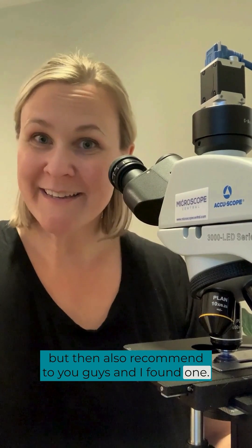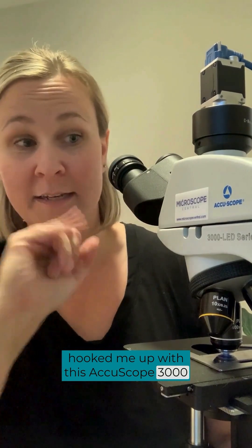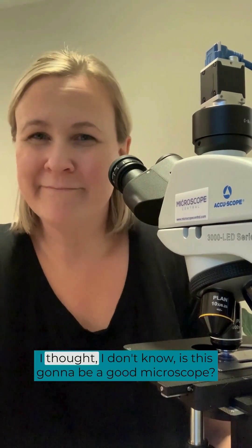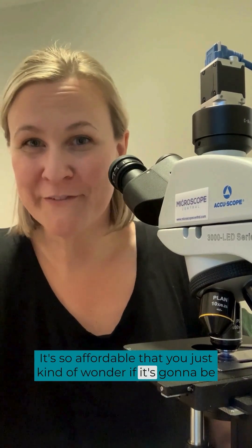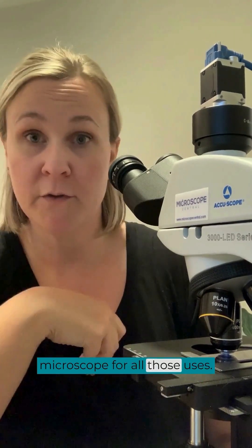I found one. My friends at Microscope Central hooked me up with this AccuScope 3000 LED series, and I love it. Honestly, I was a little apprehensive at first — is this going to be a good microscope? It's so affordable that you just kind of wonder if it's going to be quality. And let me tell you, it is really good. I definitely recommend it for your clinic if you're in a general practice, emergency clinic, or even a specialty clinic — it's an excellent microscope for all those uses.